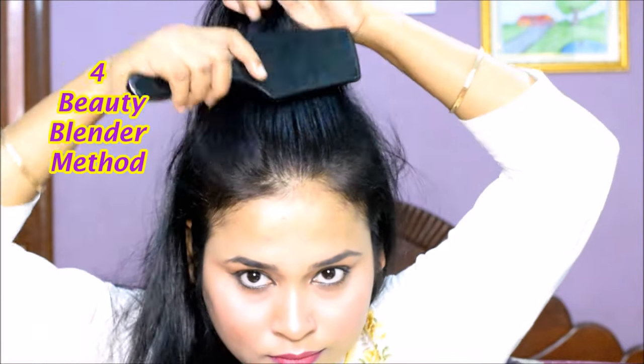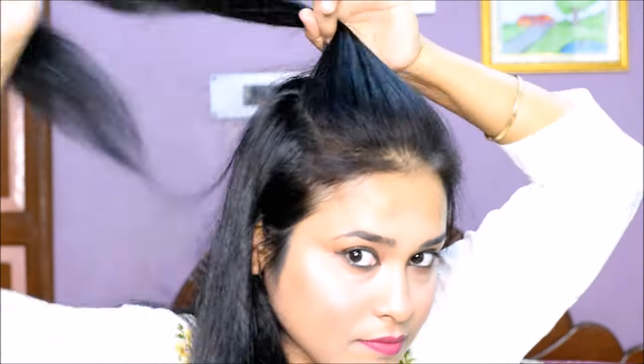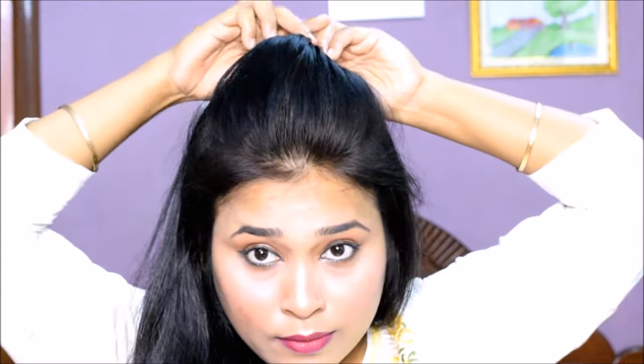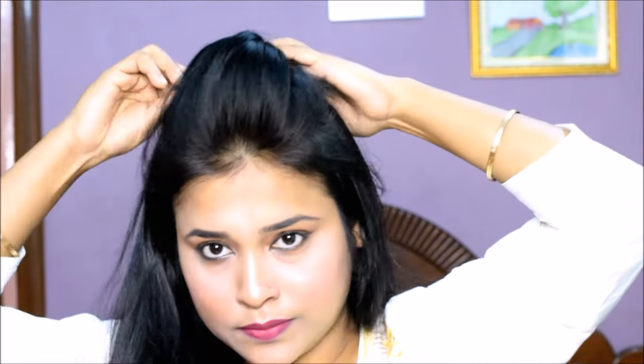The next method is the beauty blender method. Again, you have to select the hair, comb it, and insert the beauty blender. Now push it in front of the face and you will create the puff — the puff will be a little high. Now twist the hair and secure it with bobby pins. Our beauty blender puff is created.